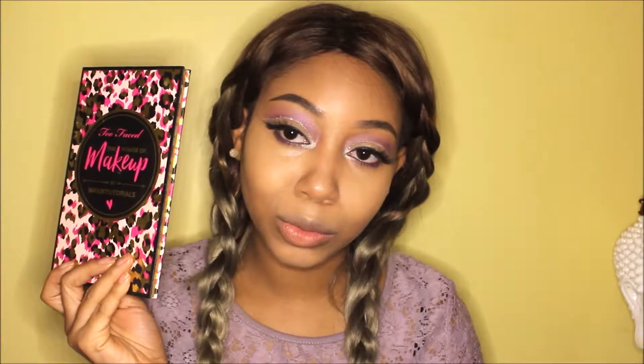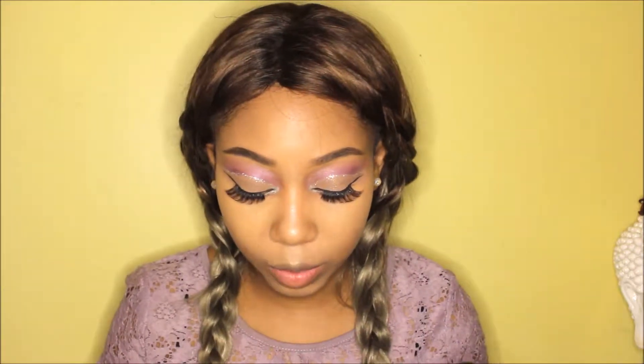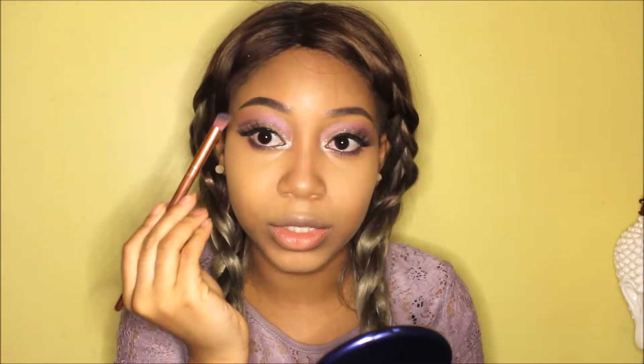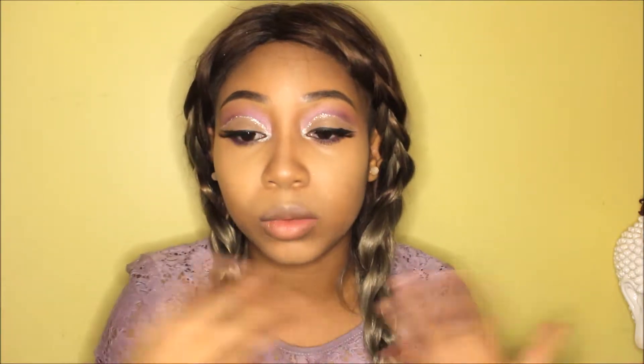Before I bake I like to do my nose first so I can blend it in properly. Today I'm only going to use powders. I'm going to use the bronzer called 'Chocolate Soleil' to contour my nose, using this brush right here from the GWA Fairy Tale collection — what a coincidence. I'm using this brush to blend it in, and while I'm at it I might as well contour my face as well using the Nikki Tutorials Power of Makeup collection.